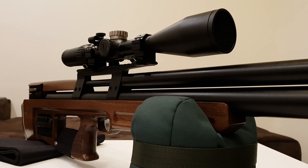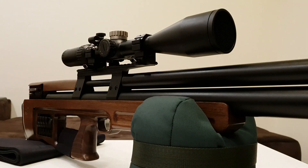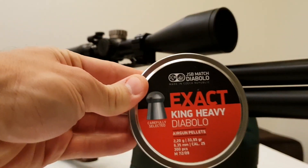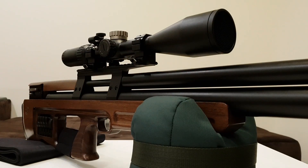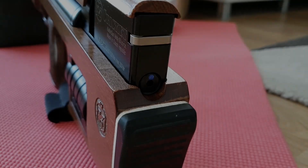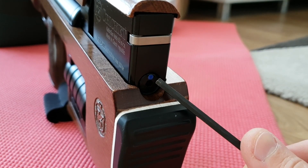As you can see, I'll apply this method to my Kaliburgun Cricket .25. The chronograph I'm going to use is the Air Chrony Mark 3, and the pellets I'm going to use are the JSB Exact King Heavy Mark 2s. Let's get started — I've added this blue dot on my hammer spring tensioner to serve as a reference point.